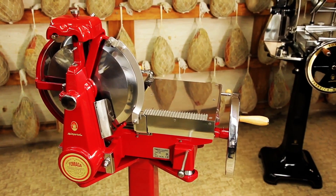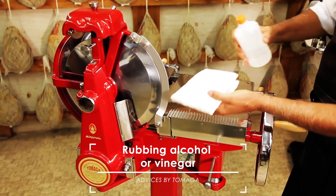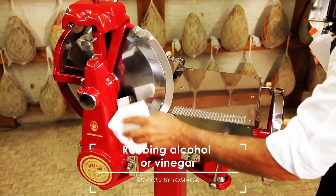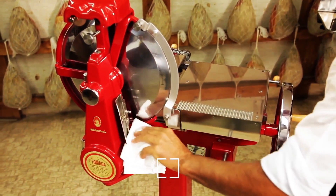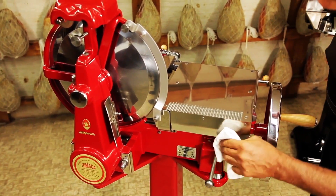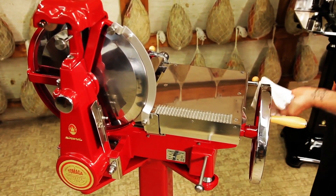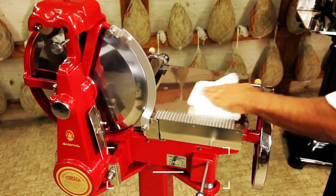For cleaning, use a soft cotton cloth and rubbing alcohol. The dismantled machine allows easy access to all surfaces. Wipe with the cloth wet with alcohol, taking special care when wiping over the pressed decorations. We strongly advise against the use of abrasive products.